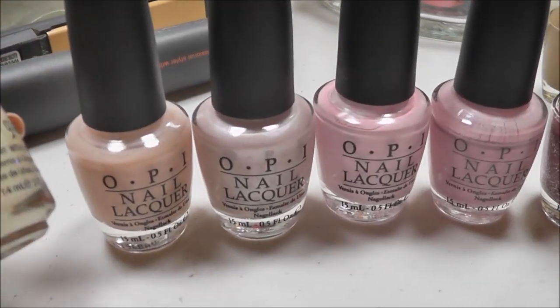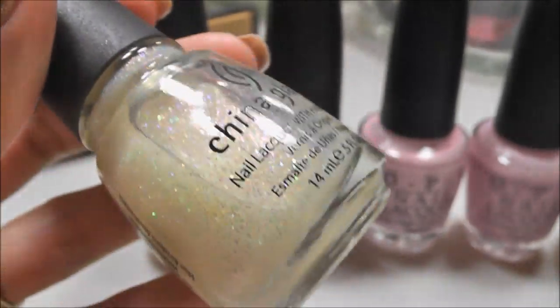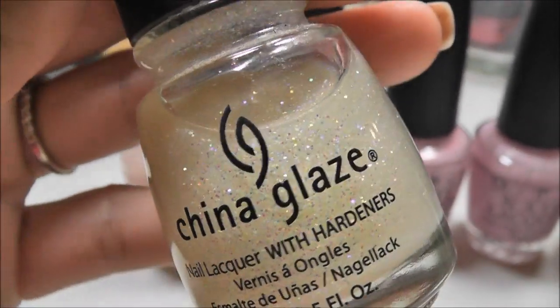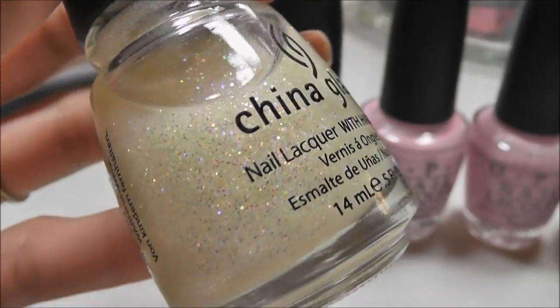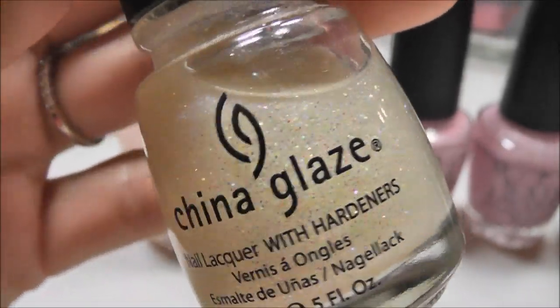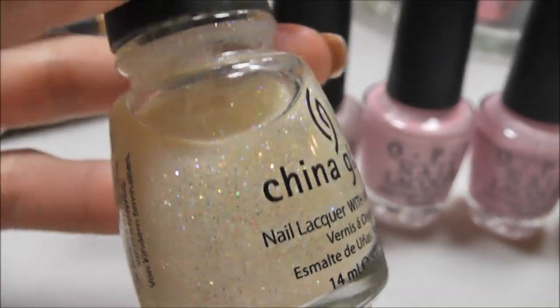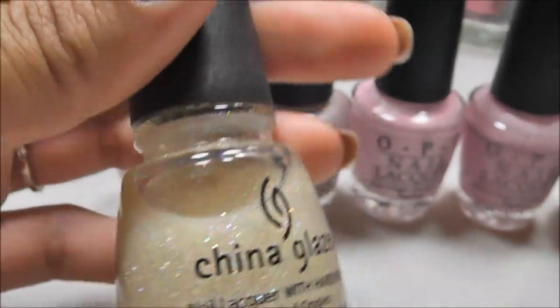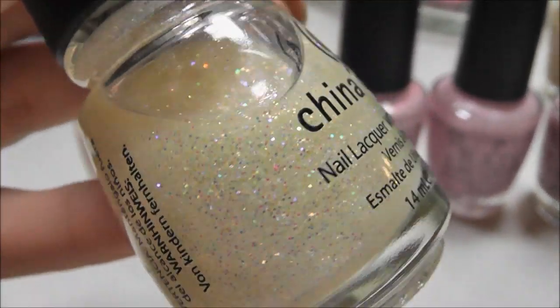Let me get in close here. So this is China Glaze Glacier, and this is so pretty. I especially love this glitter during winter — it just reminds me of like a snow globe. It's just so beautiful. I would use that over the top of anything really, like any of the pastels. It's beautiful over white too — really gorgeous.